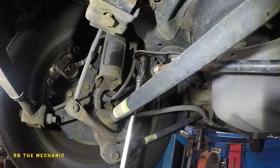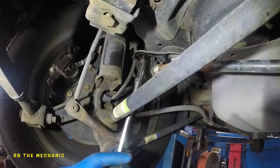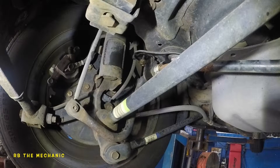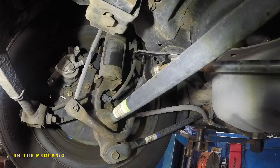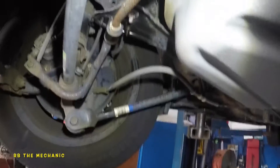Hopefully it's the same on the opposite side. Whenever you get a noise, instead of going crazy with the shocks and links, you might want to start with bushings — one step at a time. So this bolt comes off just like that. I'm gonna save this because we're gonna reuse the same bolt.